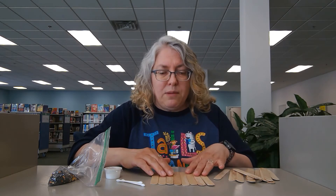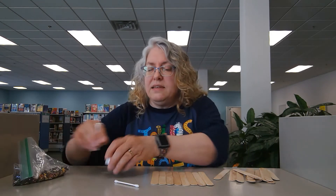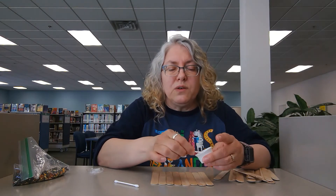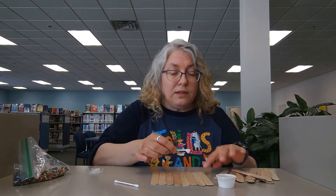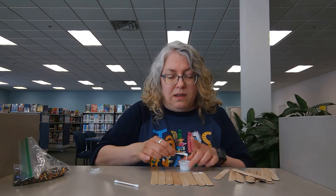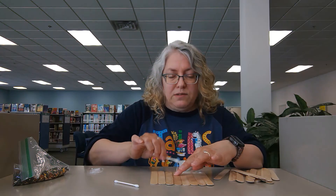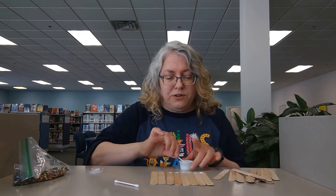Line all eight of them up together, push them close together, and then you're going to take your glue. If you run out of glue, this is just Elmer's glue, but wood glue would also work well, and so would a hot glue gun. You're going to put glue on the end of each one of these eight craft sticks. Be careful you don't get it on your table.